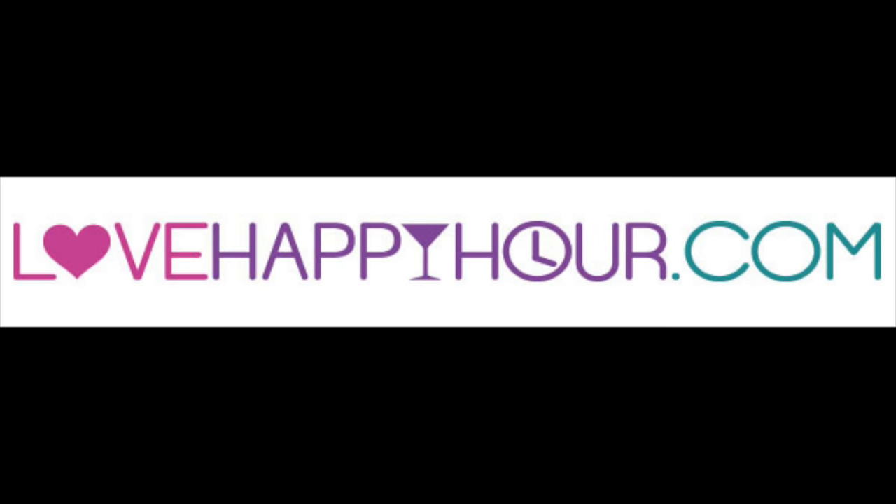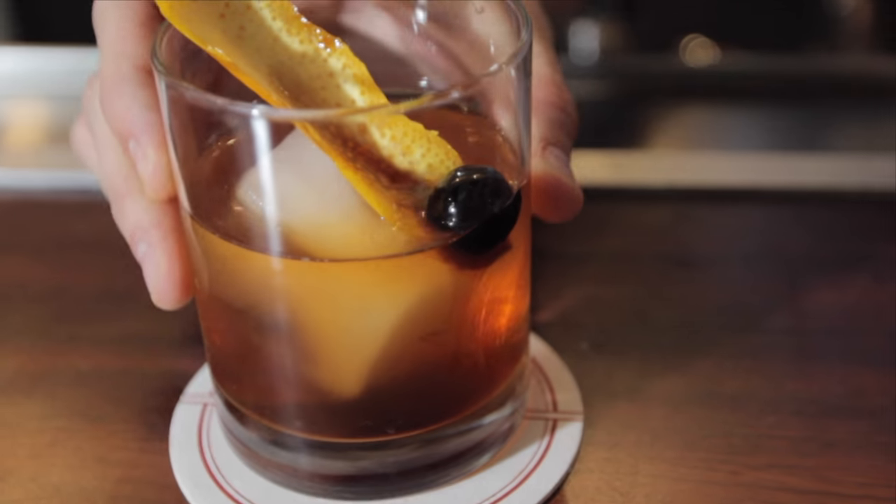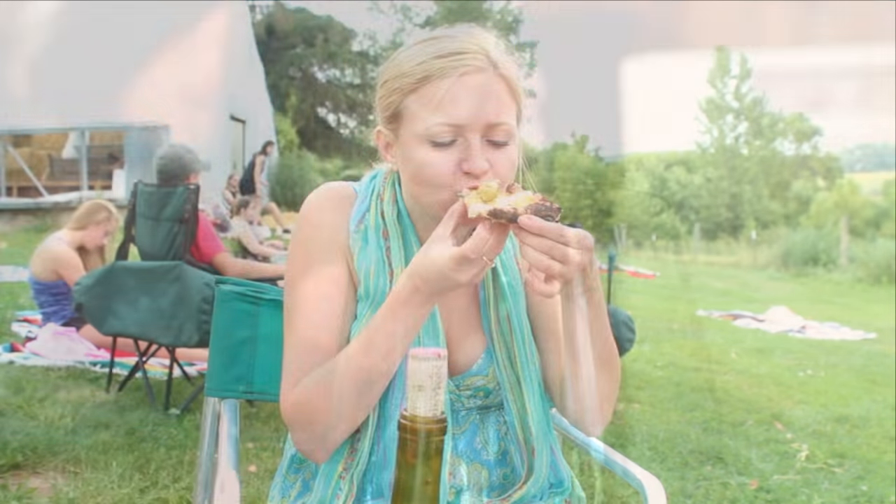I'm Maren Swanson, CEO of LoveHappyHour.com and host of Makin' It With Maren. I'm here to share with you my love for drinks, food, and deals. Together we can explore the happiest of hours and a whole lot more. Cheers!